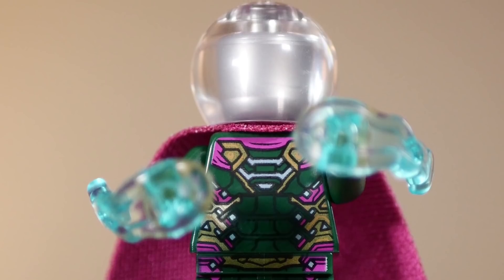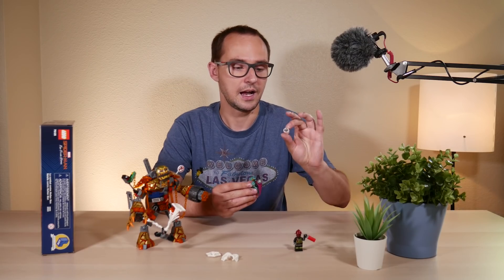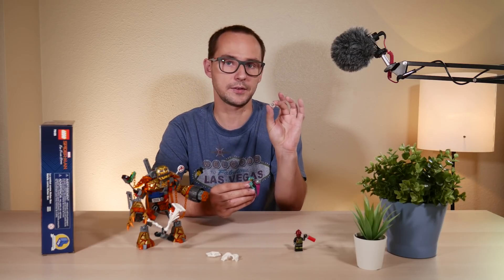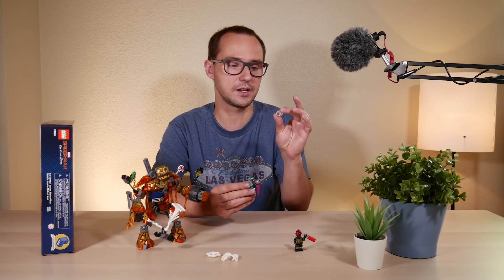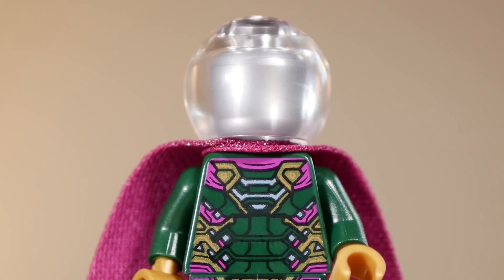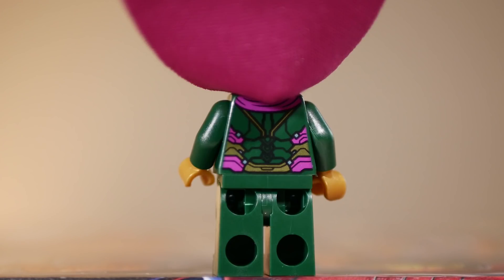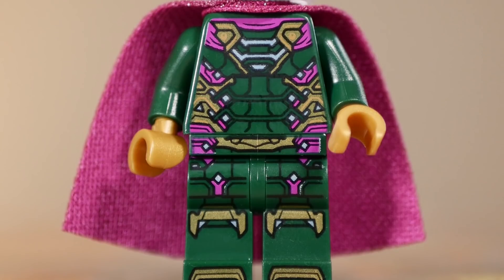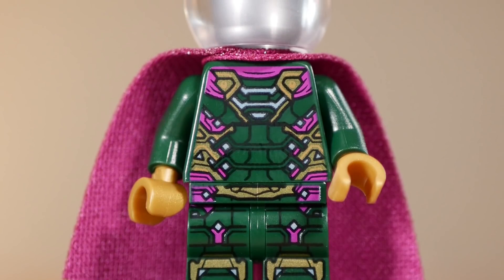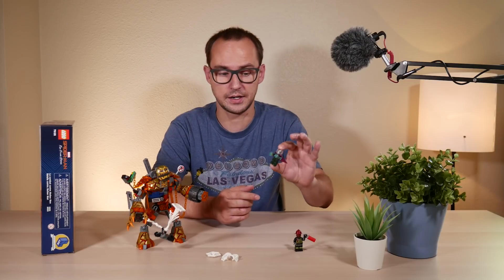He comes with a spongy, very soft cloth purple cape, which is awesome, and a piece that I do not see quite often — the minifigure headgear, just a ball like a fish ball in a clear transparent coat. Mysterio has a solid print on the front and on the back, kind of reminds me of a Superman suit for some reason, but it does have a contrast of purple, gold, and dark green. Very detailed print, so actually a decent minifigure, just not exclusive to this set.